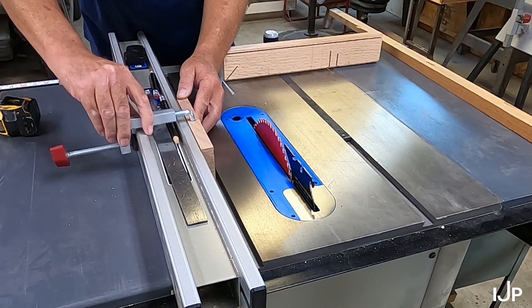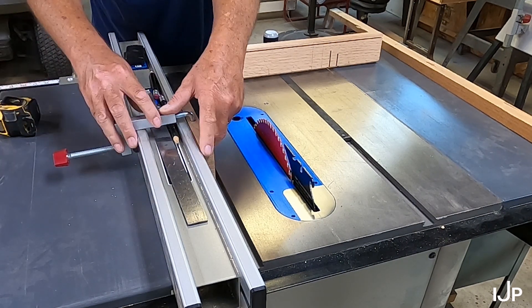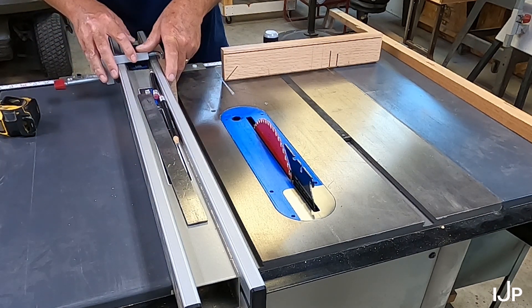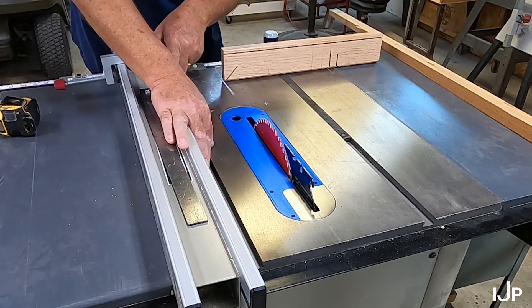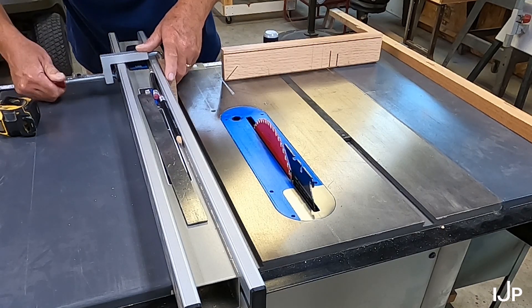All you do is take this, put it on there, and you tighten up the screw. But you want to bring it back up here. If you leave it down here, you're going to get bound up between the fence and the blade. You don't want that. So you put that on there.